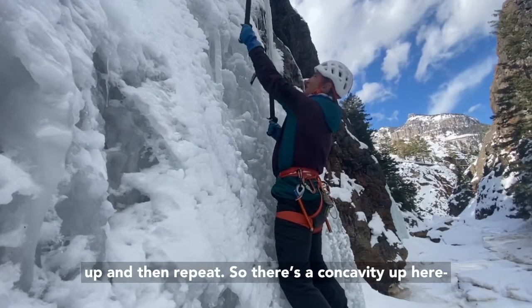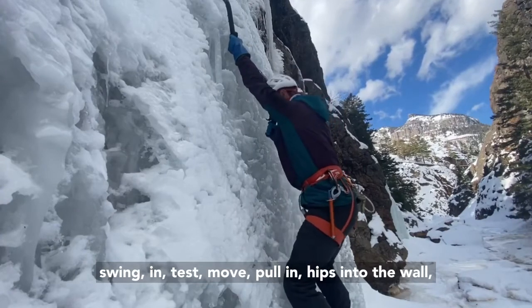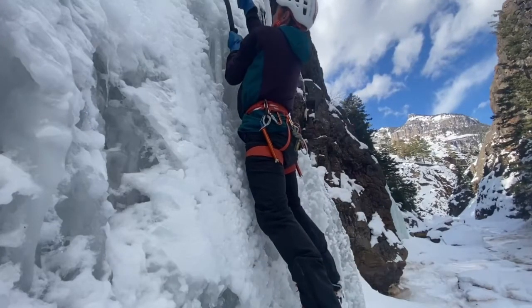Find the concavity up here, swing, place in, test, move. Pull in, hips into the wall, repeat.